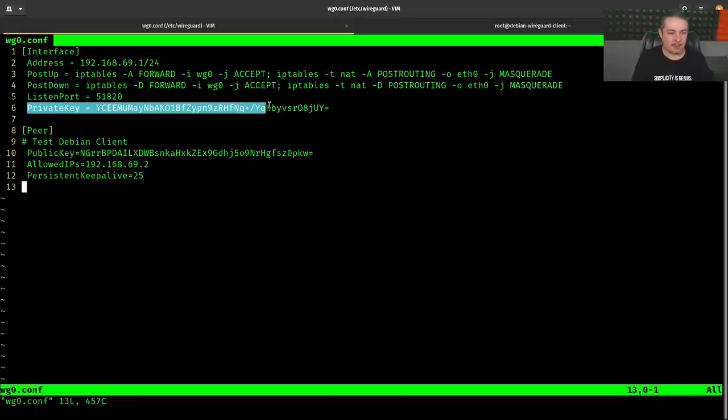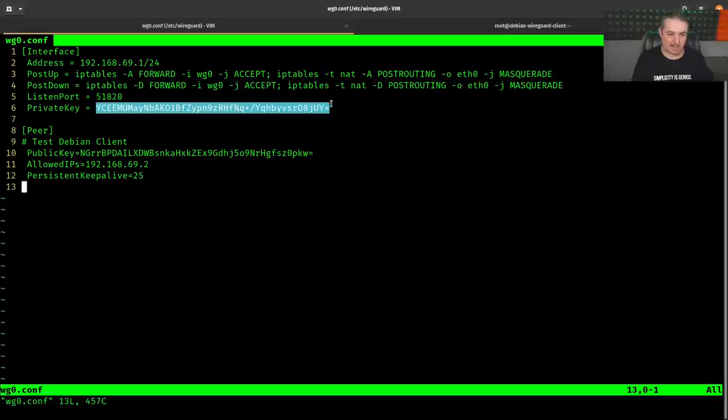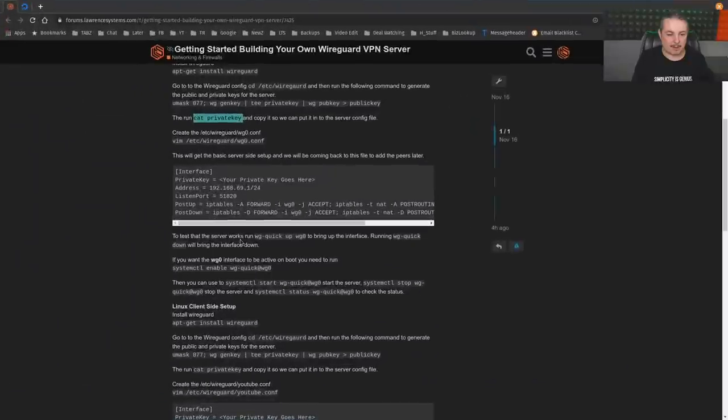The private key from 'cat private.key' simply goes in the PrivateKey field. Note: 'PrivateKey = ' then the private key, and yes there's an equals sign at the end of the key — don't add a space there. Formatting must be exactly right. Everything here is copy-and-pasteable from the forum post except your private key. Private and public keys are pairs, so mismatching them will cause problems.